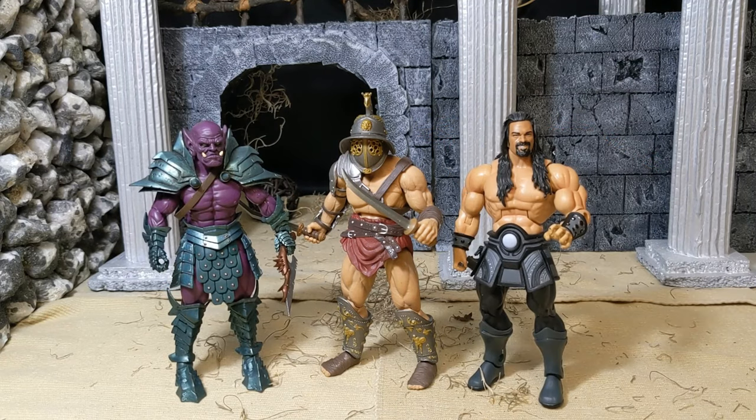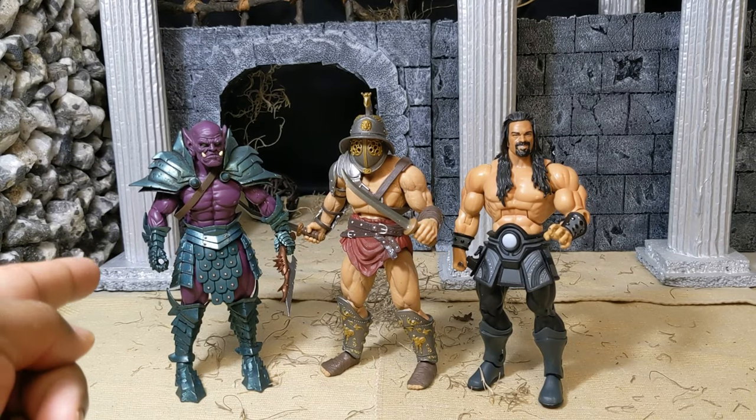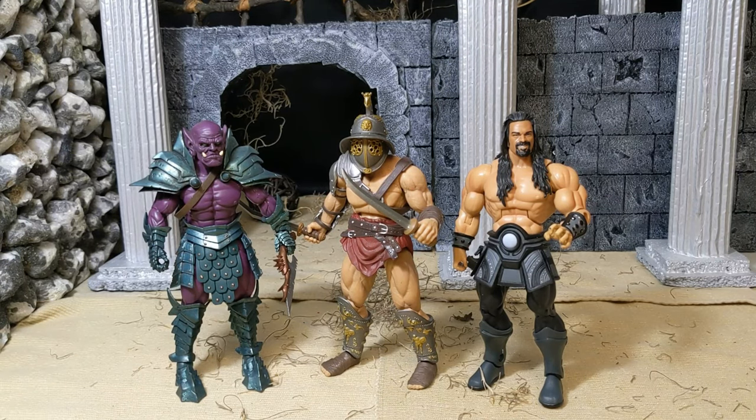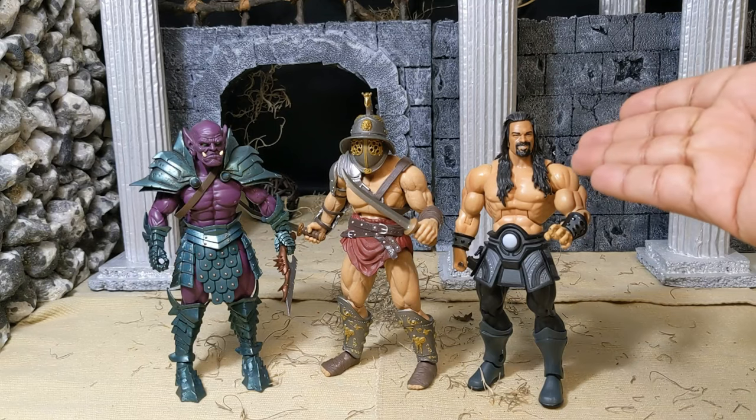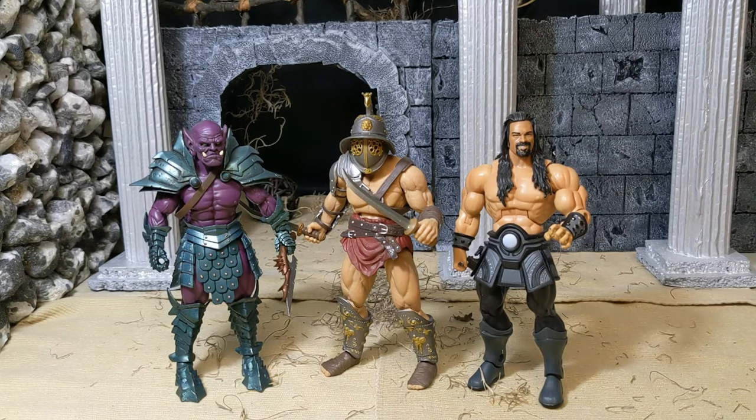Just for the heck of it, here is a comparison with the Purplore, which is another 1.0 body. For anybody wondering, I don't actually own any 2.0 male bodies — the smaller, skinnier body mold for Mythic Legions — so I can't compare them to those, or at least not yet. On the right we have a Masters of the Universe Classics figure — I don't know what that guy's name is, I bought him for a custom — this is Roman Reigns' face on Masters of the Universe. He fits in well with Masters of the Universe Classics as well.